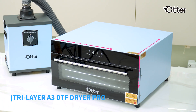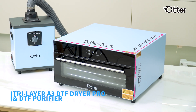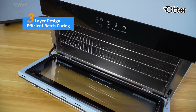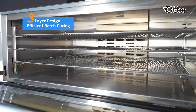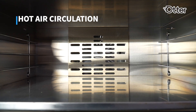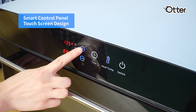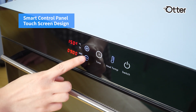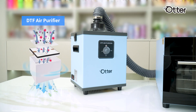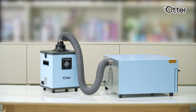The Otter Tri-Layer DTF Dryer Pro and Air Purifier is a must-have for any batch DTF projects. With its innovative three-layer design and hot air circulation, it can cure multiple films at once perfectly. Its user-friendly touchscreen control panel makes it easier to operate even for beginners. Our dryer even has a rear connector for the purifier, keeping everything streamlined.